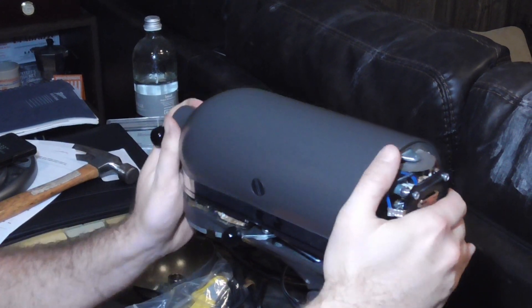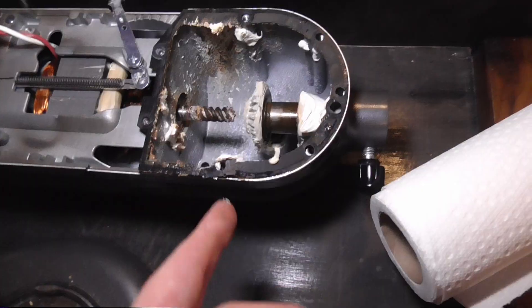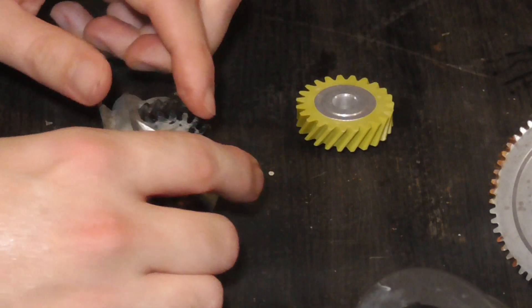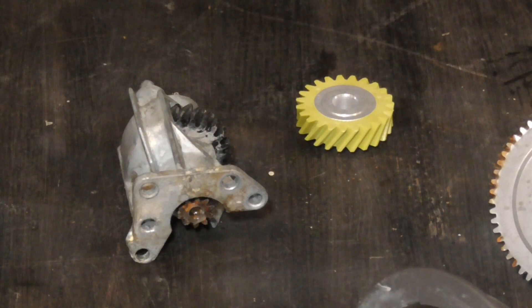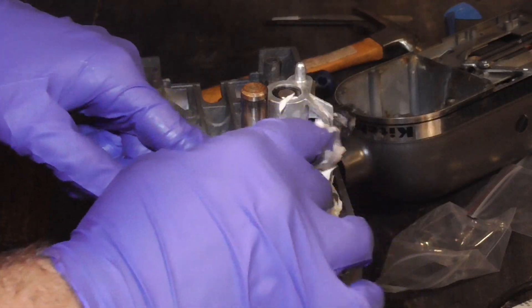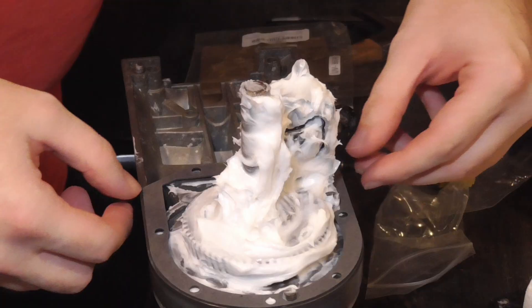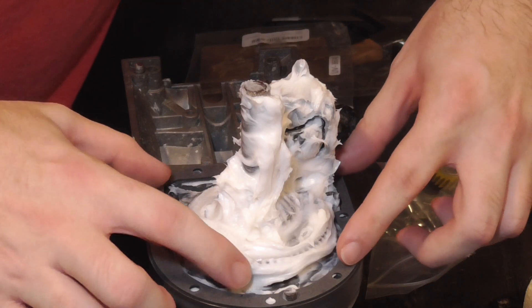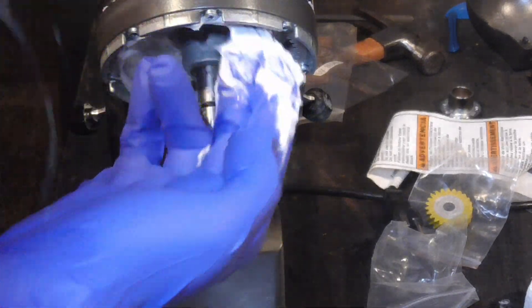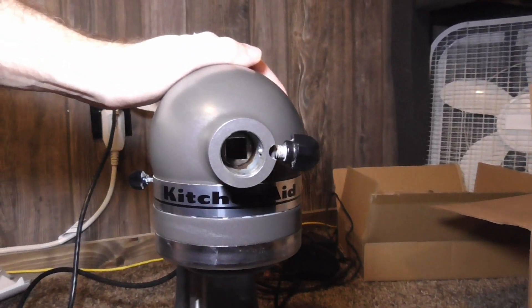Welcome to Redneck Lite. Today I'm going to be showing you how to disassemble, rebuild, and re-grease a 4.5-quart KitchenAid mixer. This is the classic tilt-head model with the sacrificial plastic worm gear. By design, it fails before the motor fails, and the repair is fairly inexpensive compared to buying a completely new one. It is a messy job, but totally doable by an at-home user. Stay tuned to learn how.